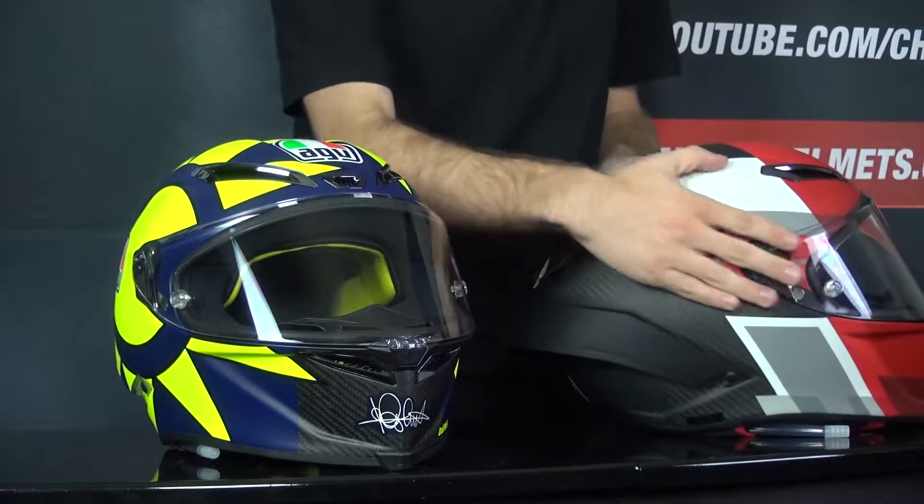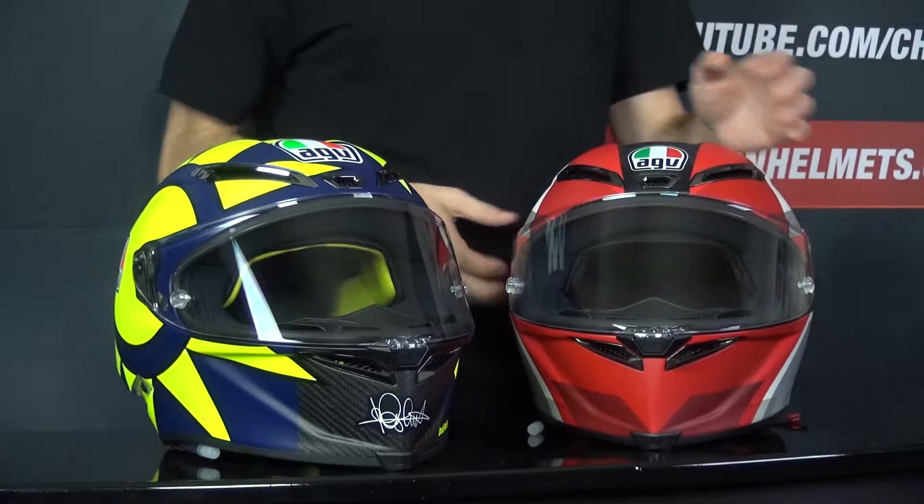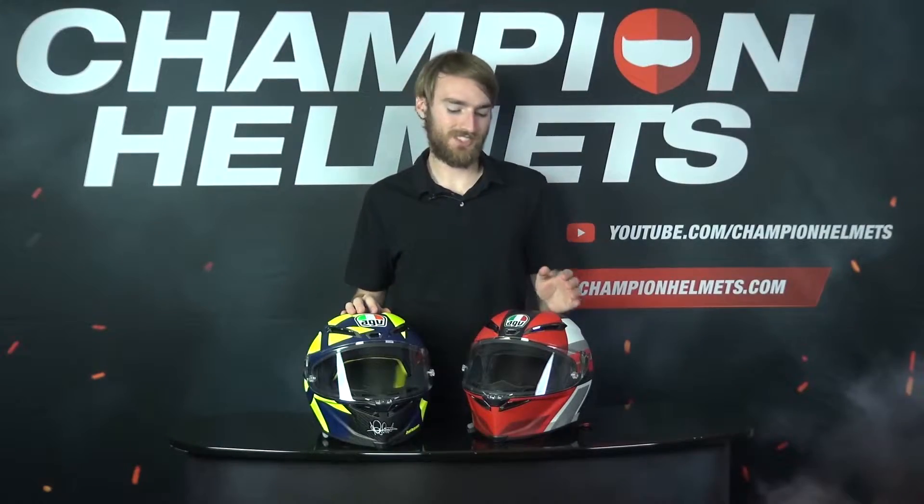The GPR-R does have a slightly larger spoiler, and more customization for the inner liner, and it also has the new FIM safety certification.